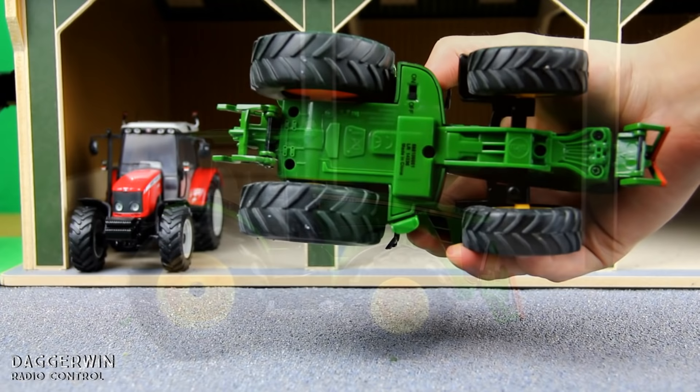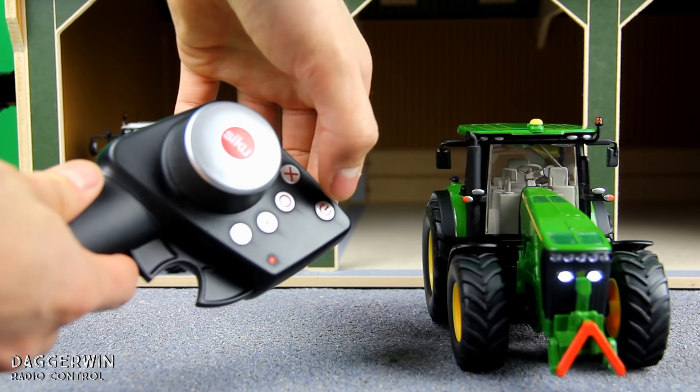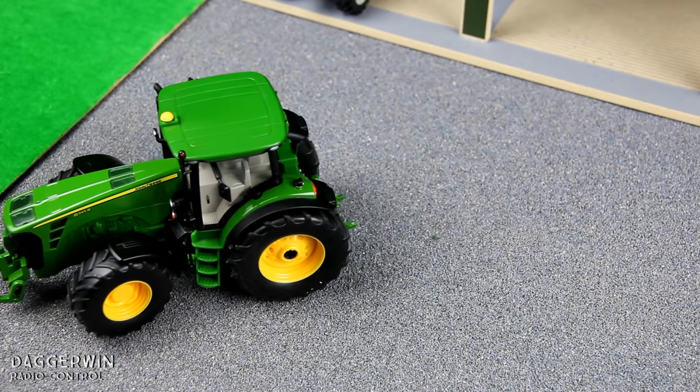Now we need to turn the tractor on using the switch underneath. The lights will then flash, waiting for connection to the handset. All you have to do is turn the remote controller on and it should go static, which means it has successfully connected and everything should work. So let's give it a go and make sure it's all working on the model farm.